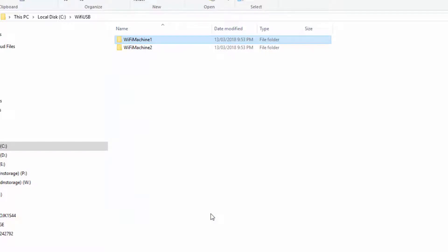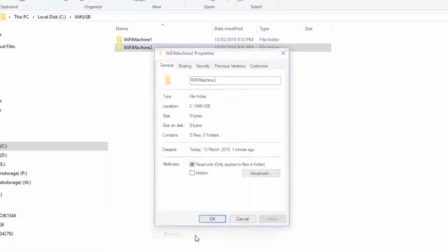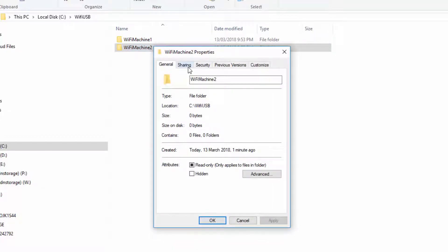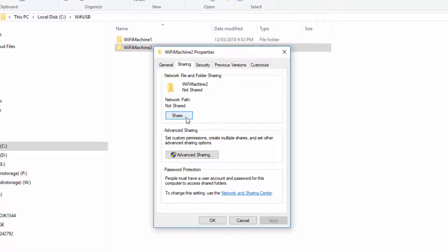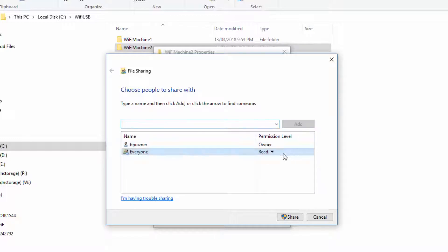Repeat this step for each of your machine shared folders. Again, right-click on the folder, select Properties, select the Sharing tab, select Share, enter "Everyone", select Add, change the permission level from Read to Read/Write, then select Share.